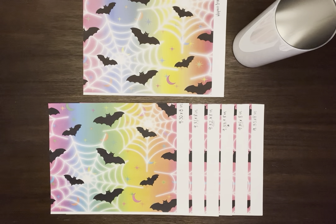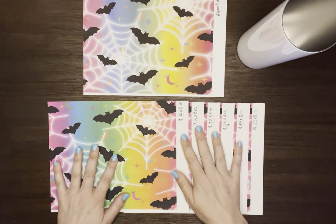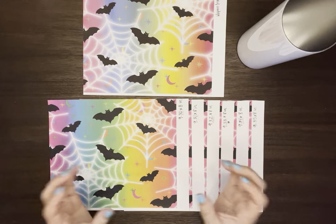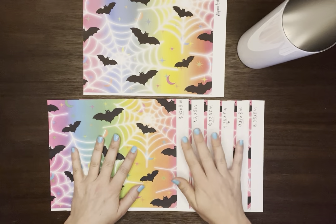Hey everybody, welcome back for another tumbler sublimation tutorial. Are you having issues measuring your tumblers and getting a really good seam? I have found a really good way that works for me to get a good measurement that lines up my seams for when you have an image that requires a seamless design.